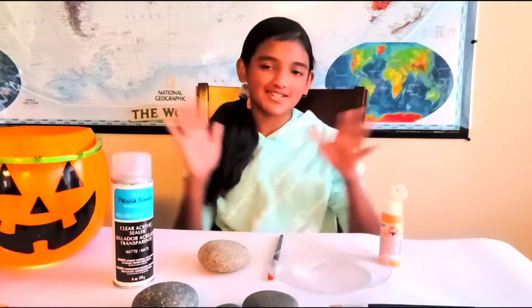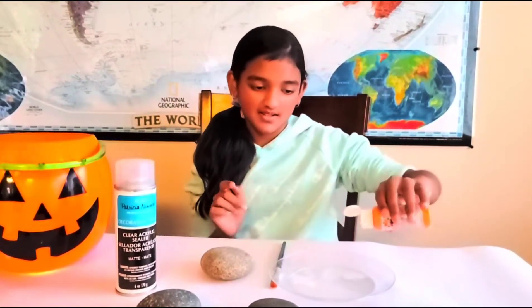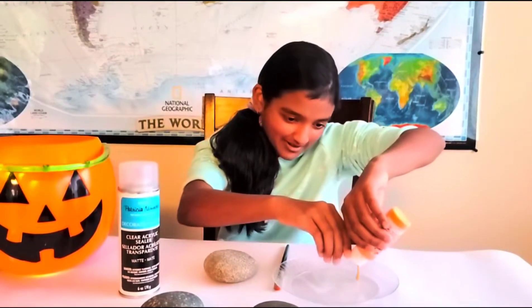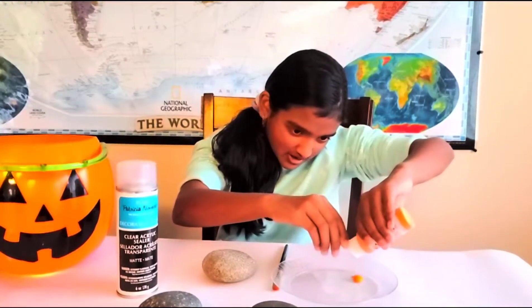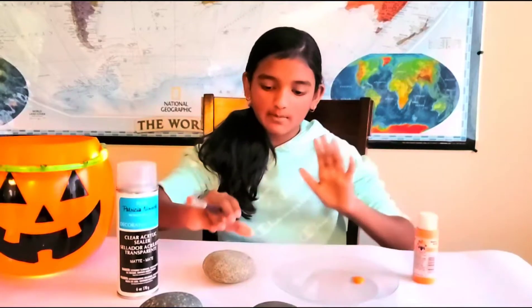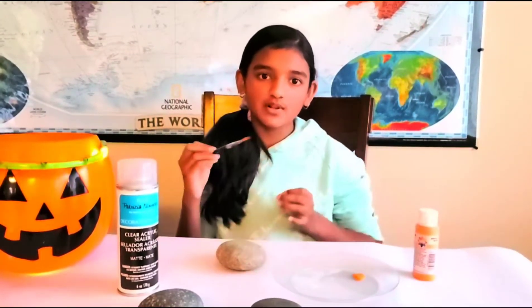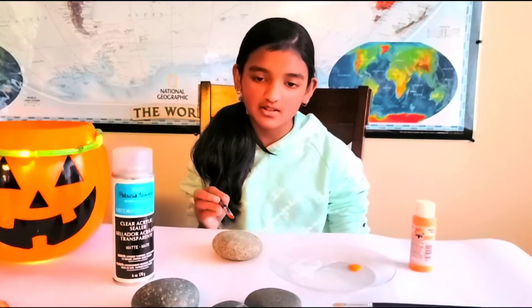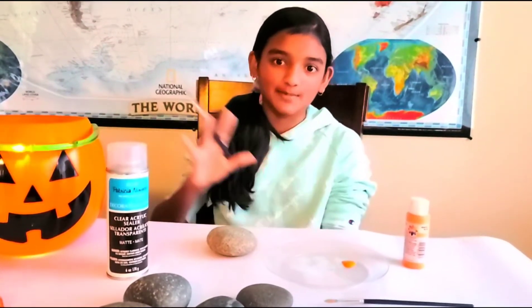Now it is time to start the painting. I have to pour the orange paint on this paint palette — just that much — close it, and I'm going to start painting on this rock. You might need a few layers depending on the color, so I'm not sure how many layers I'll need, but let's see and begin.